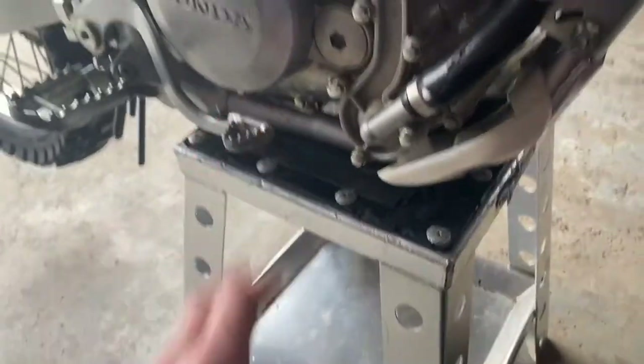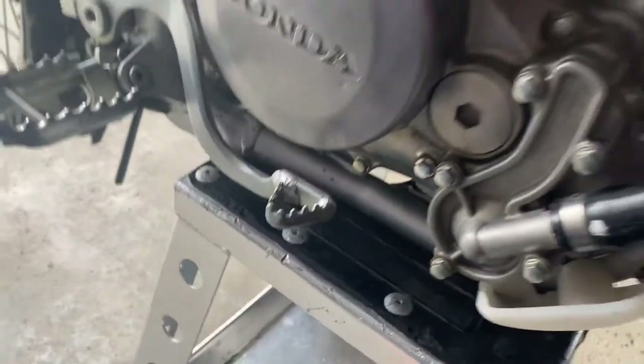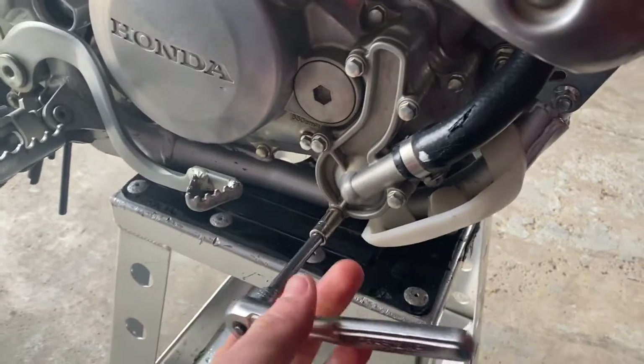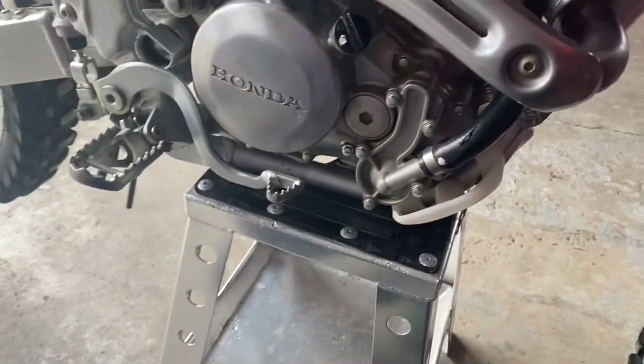Now that we have it all drained out — and I also want to mention you don't have to tighten this bolt super tight, the torque spec is like seven foot pounds. Alright, so we got the old coolant here and we're going to put the new stuff in.